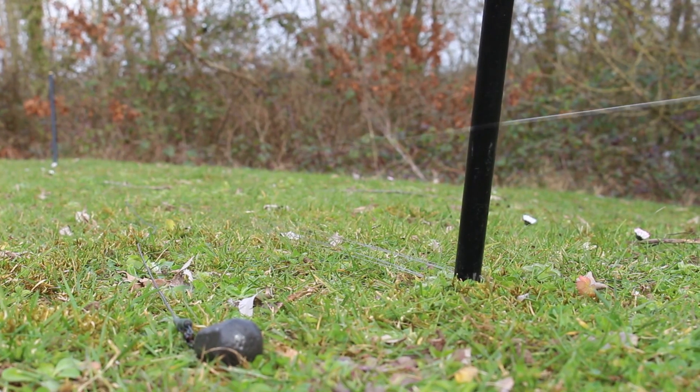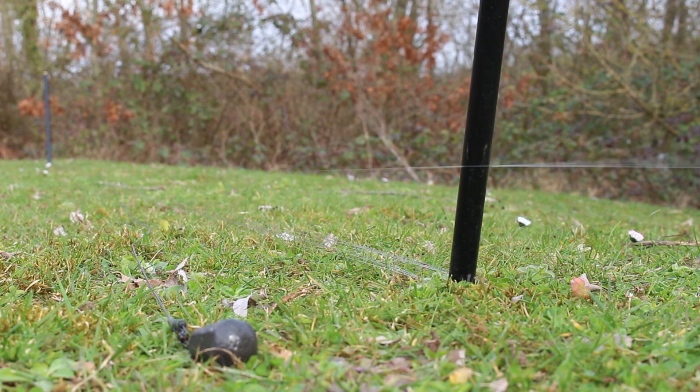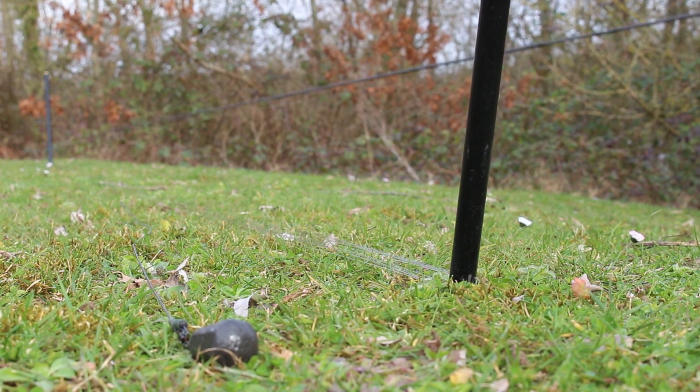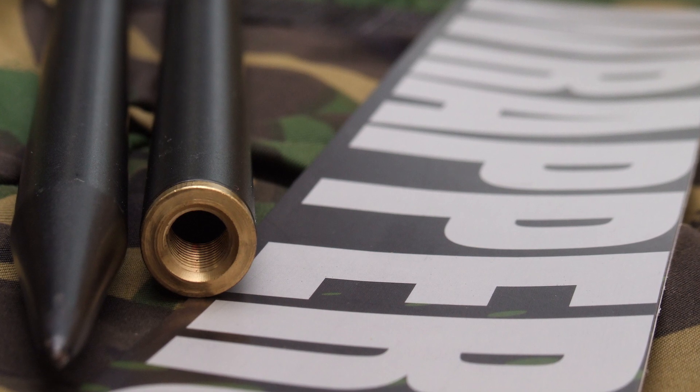We're going to run through a simple tactic today that's really going to help you with your fishing. For a couple of years now I've been wrapping my rods around bank sticks or pegs to count out how many wraps it is to the spots that I'm fishing, so I can clip up after the event of a fish, a recast, or after baiting up in the afternoon.